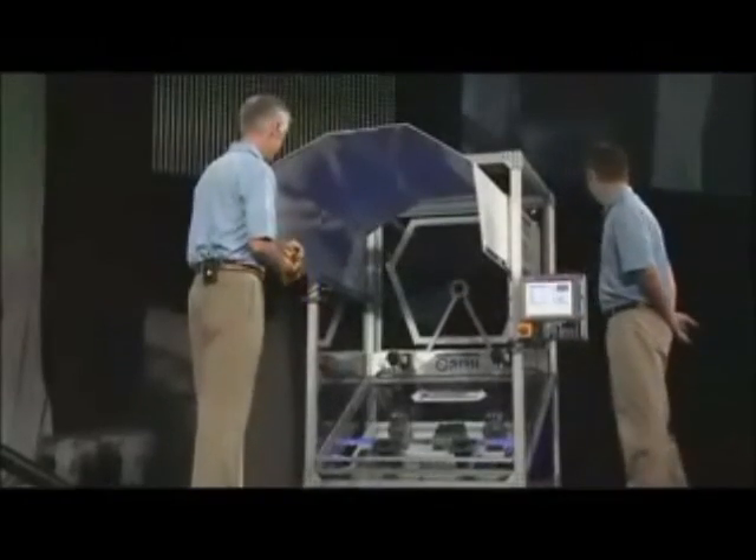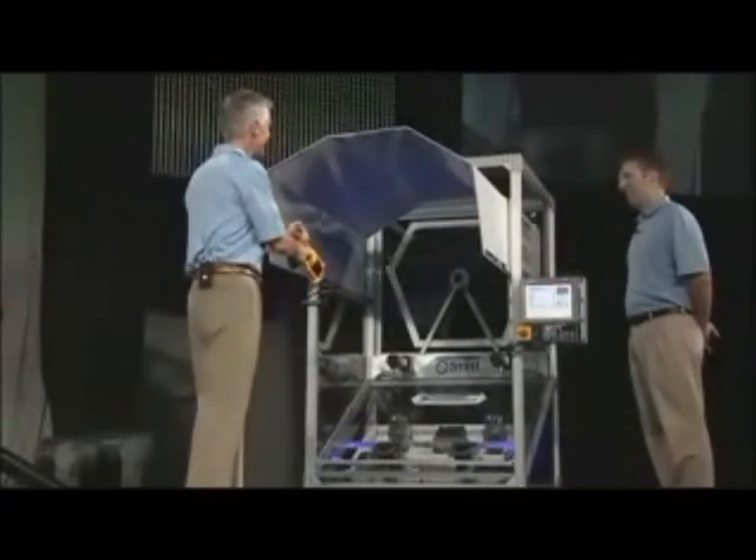Jeff, why don't you activate the drives and John, you can give it one more try. All right, are we ready? Go for it.